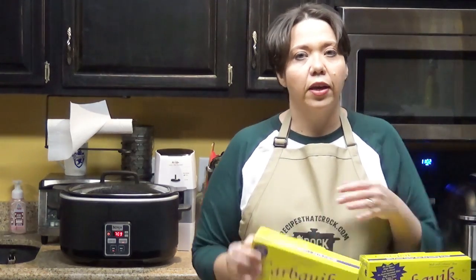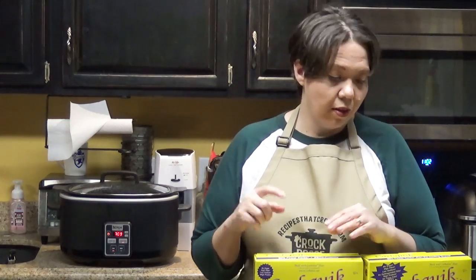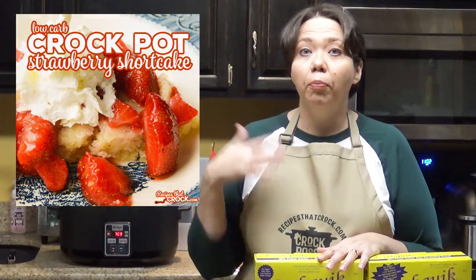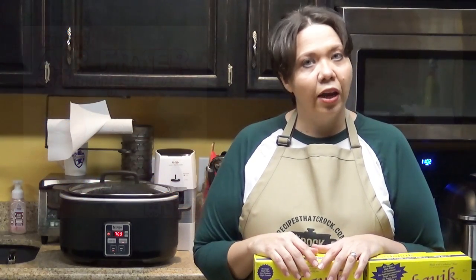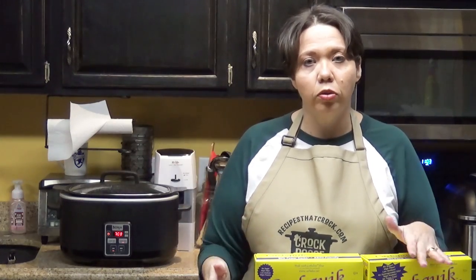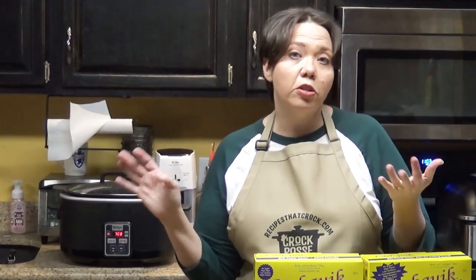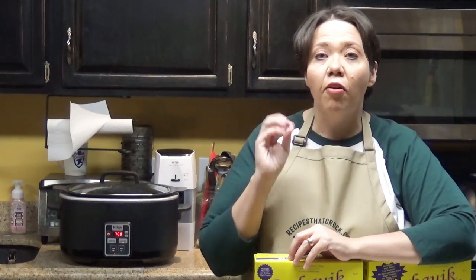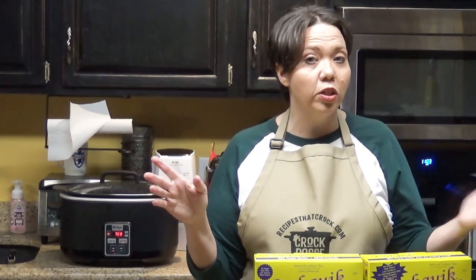Starting with sweet treats, probably the thing we make the most is our low carb strawberry shortcake. We have a crock pot version and an air fryer version, and you can also make it in your oven. I prefer the texture most from the crock pot version — it stays really moist. If you're trying it for the first time, that's the version I'd recommend starting with.